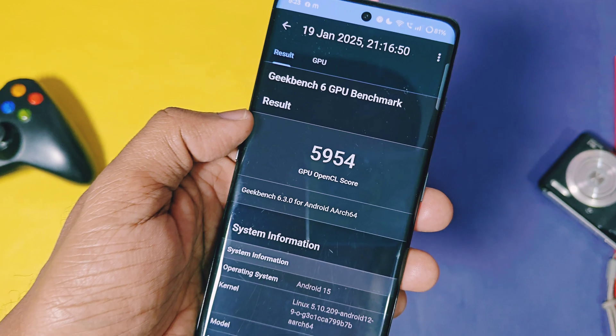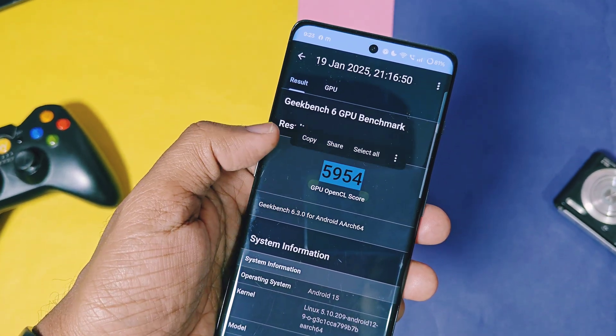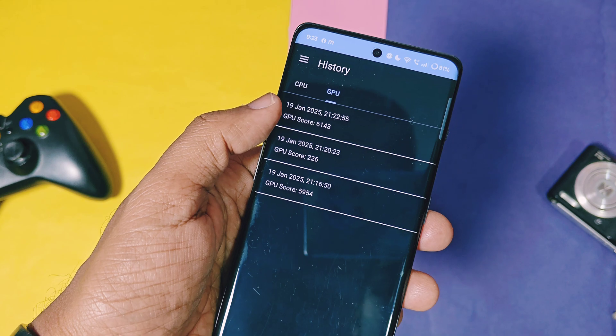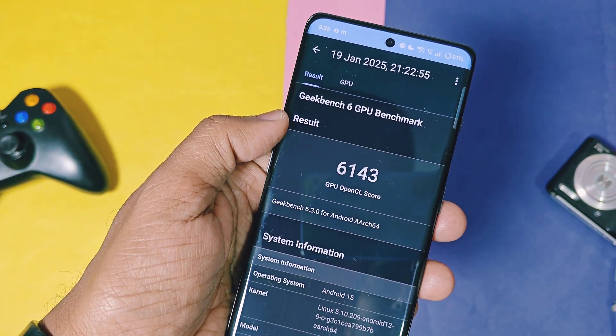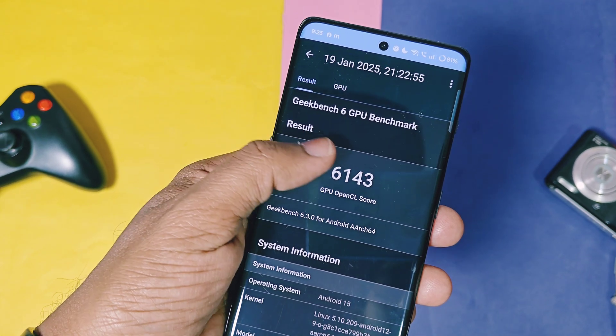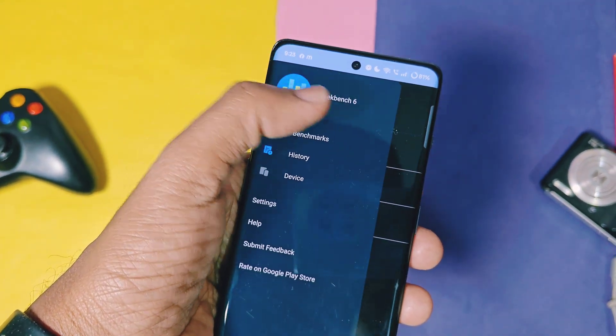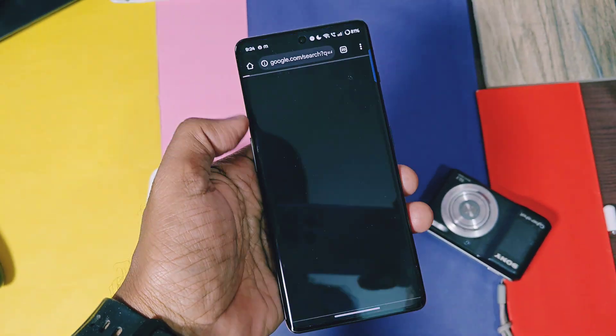For the OpenGL graphics API, the score was 5954 without performance mode, and with performance mode enabled it boosted up to 6143. Numerically and in real-life, the performance of the device has improved significantly. I didn't run any performance tests on the v300 update, so I don't have comparison scores for that build.